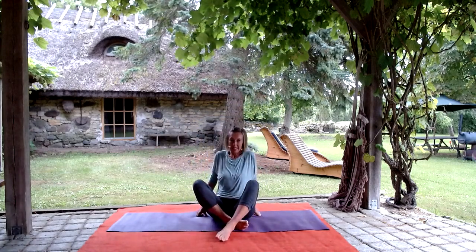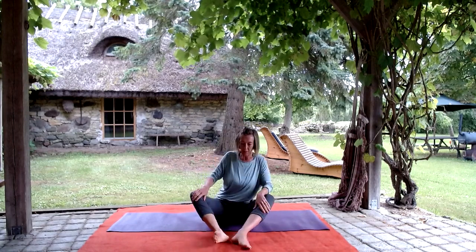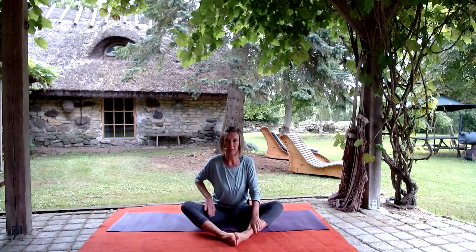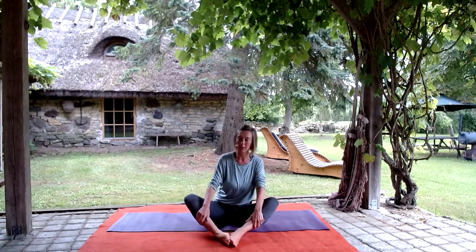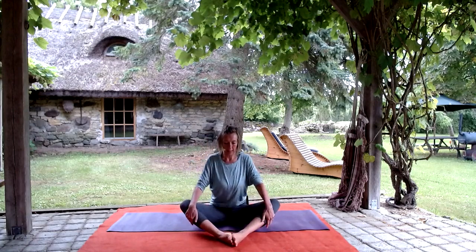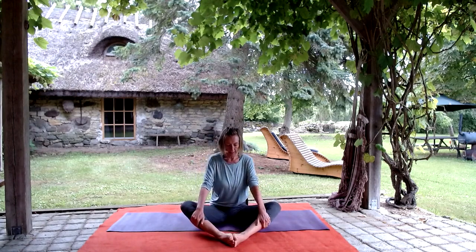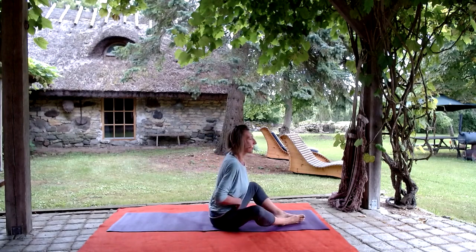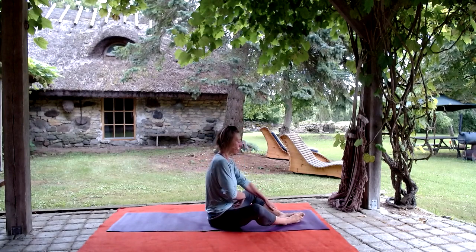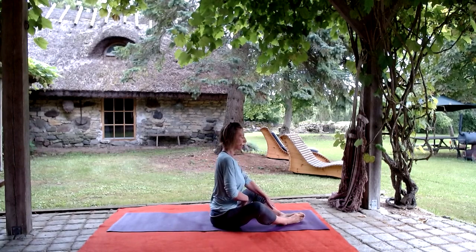We're going to start seated today and move into the hip area a little bit. We'll have a little seat before we move into the rest of the practice. Before we work with the hips, take the soles of the feet together and find a little rock - the pelvic rock where we arch and flatten the lower back. Let's try to find that from seated.